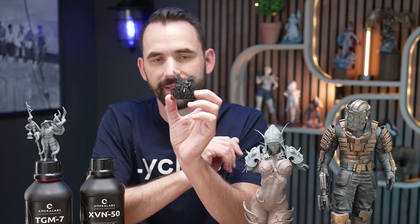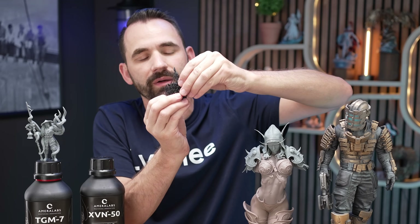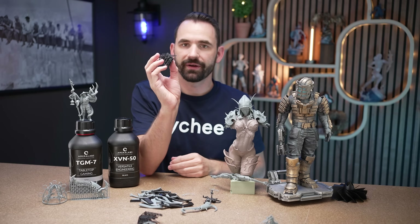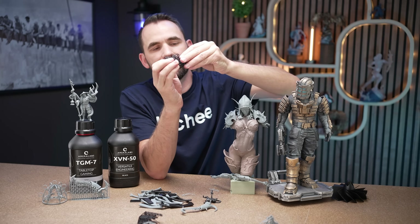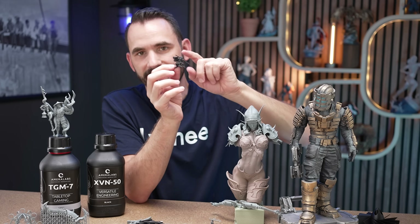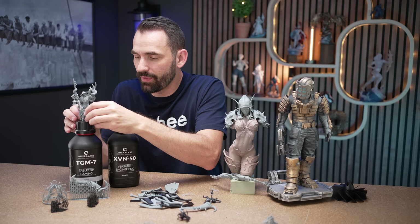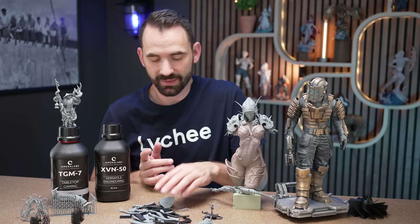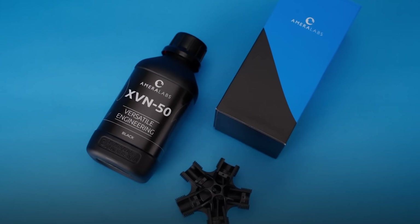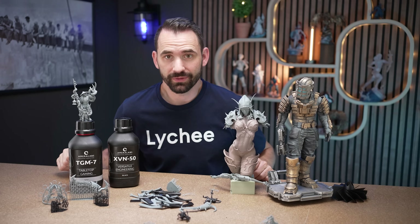Now we've got the XVN50 and a mini right here. I'll take him off the supports — that's a little bit tougher. This one also has some flexibility, but not quite as much. The XVN50 is so easy to print with — the supports just come right off, no problem whatsoever. As far as removing supports, both of these resins are very, very easy, especially the TGM7 just because of how flexible they are. The XVN50 is a little bit harder to remove, especially on the bigger prints, but it's actually pretty easy to use overall.